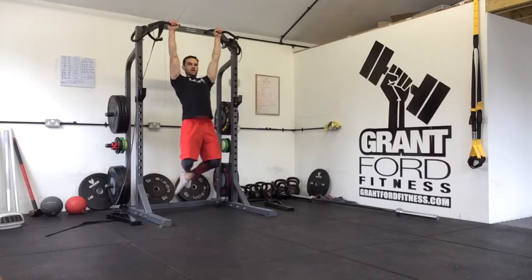After the third deep breath you're going to go into an active hang. So you're going to pull your shoulder blades back into your back pocket. Hold there for three deep breaths.